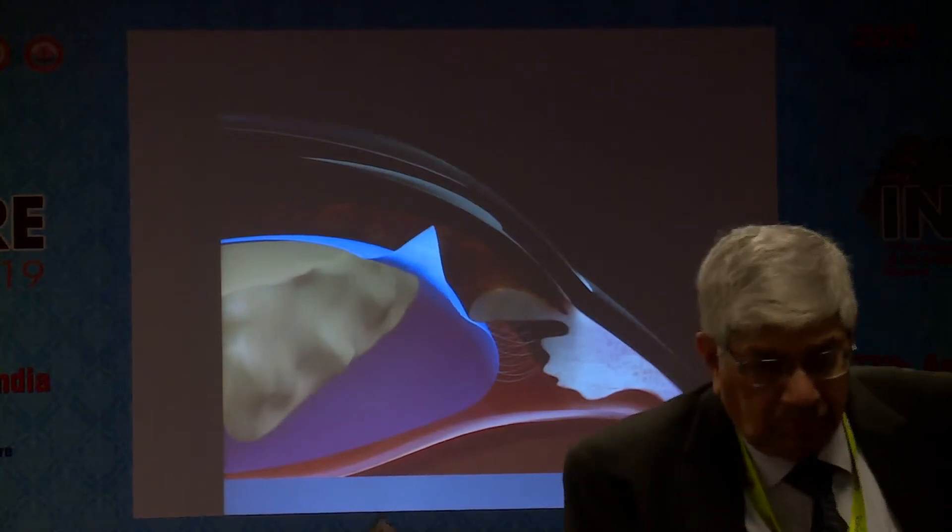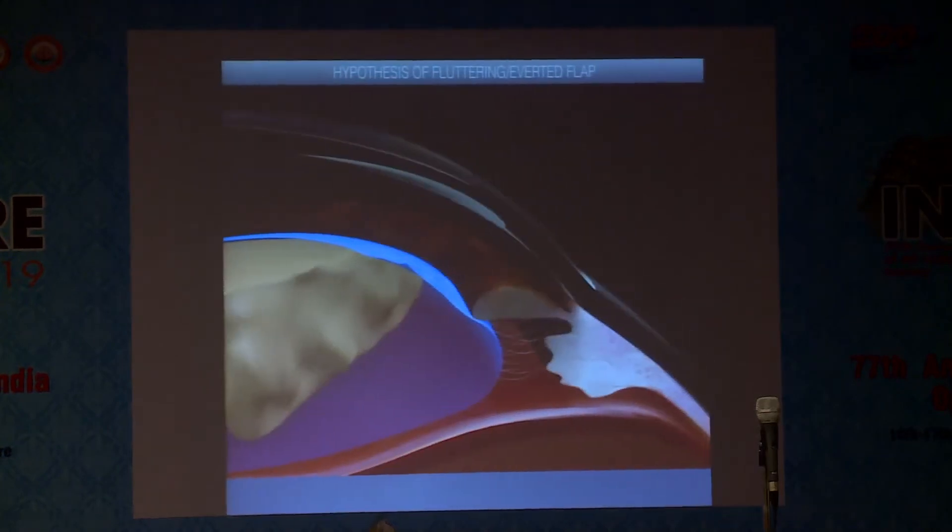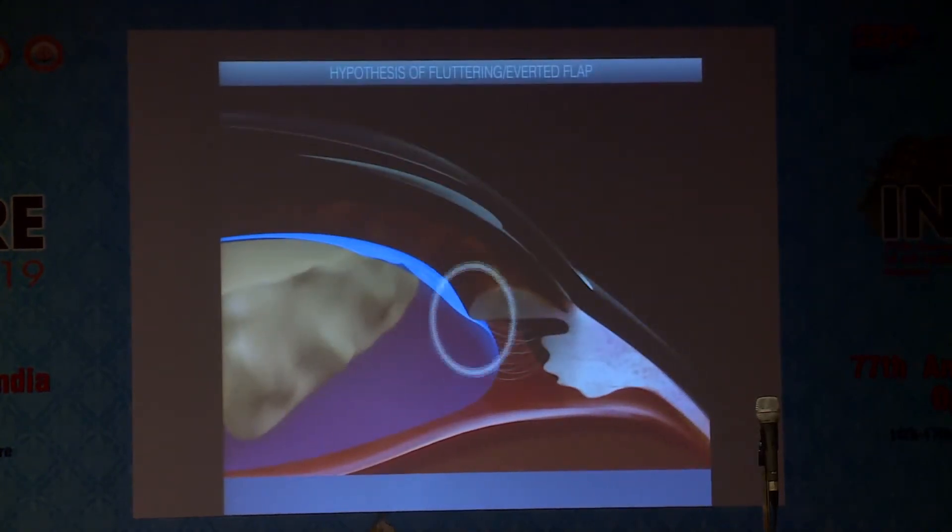Why does this happen? It simply happens because the end of the flap has a short arm that becomes responsive to the fluidics in the anterior chamber. When it becomes responsive to the fluidics, it flutters. Had it gone beyond the equator, it would not have fluttered. So that end point acts as a pivot around which it rotates or flutters.